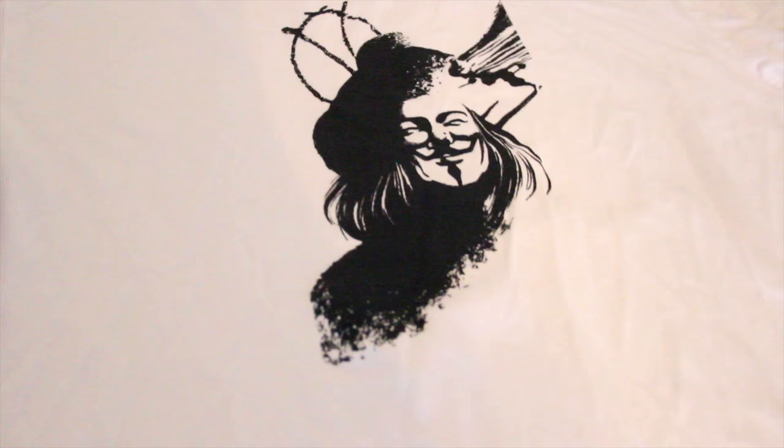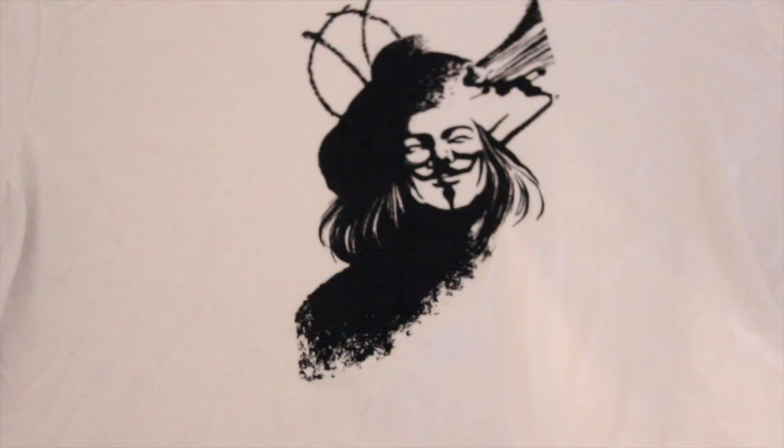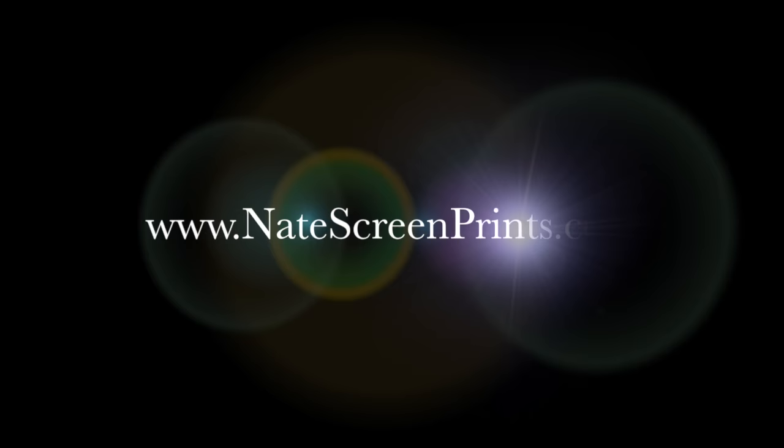You can see how much detail we were capable of getting using that sheet — it came out looking really good. I went over everything here pretty quickly, but if you want to see how screen printing really works, I have a link down below. If you have questions about how I did the Inkscape work and created that image, I've got another video down below — it's called creating vector images. Thanks very much for watching.